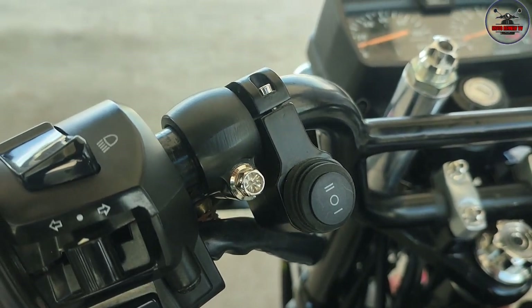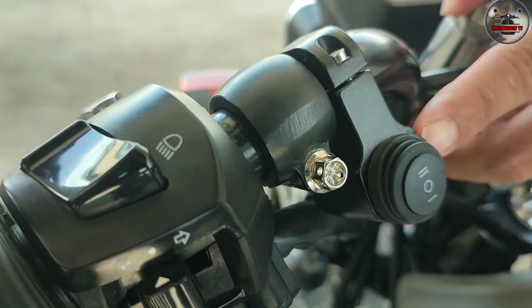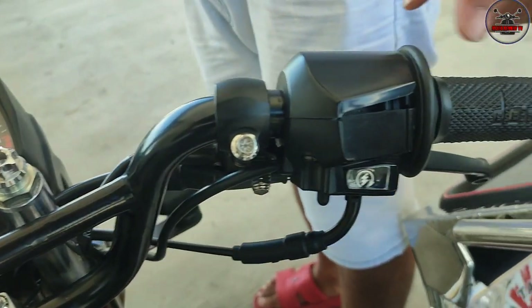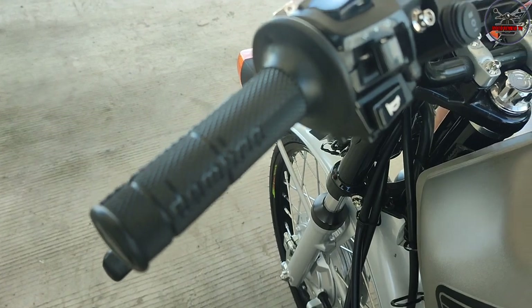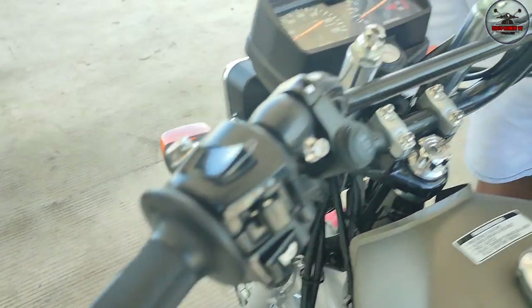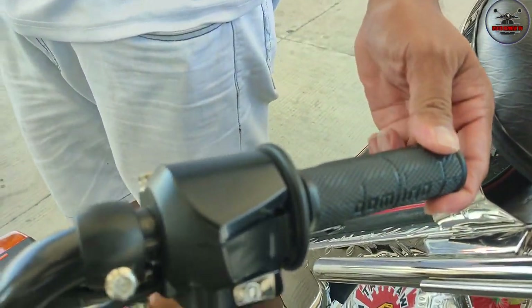Magkano i-score nyo dito sa switch ng mini-drive? 200. Tapos yung switch nyo dito, pinalitan mo na rin yan, stack lang to. Pati itong sa left switch. Tapos itong domino handle grip, magkano i-score mo? Nasa 120 ata to, 150, parang ganun. Domino, oo.